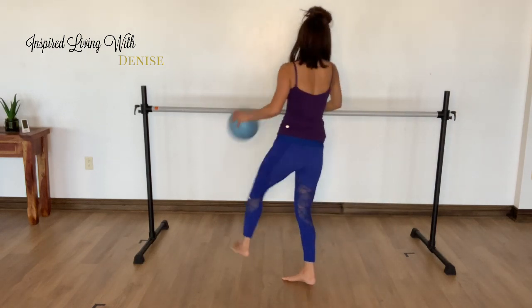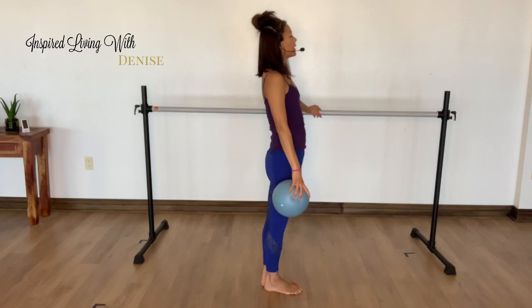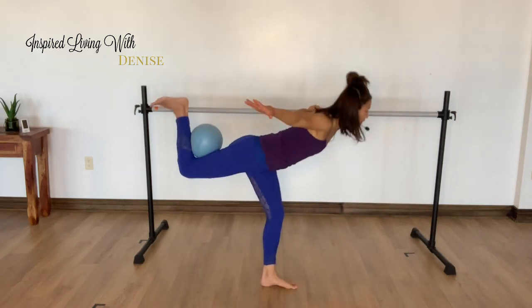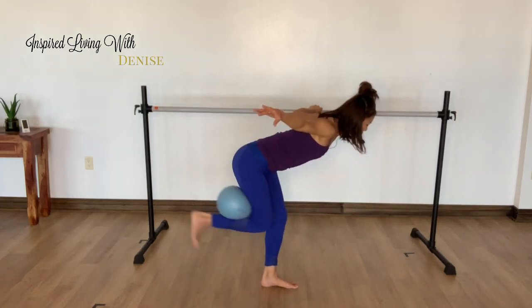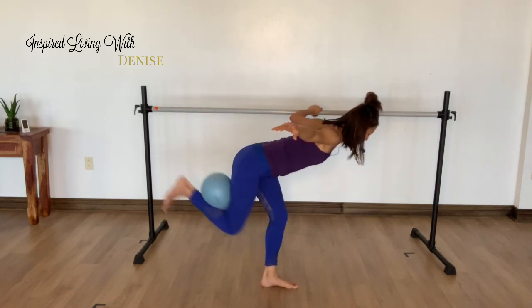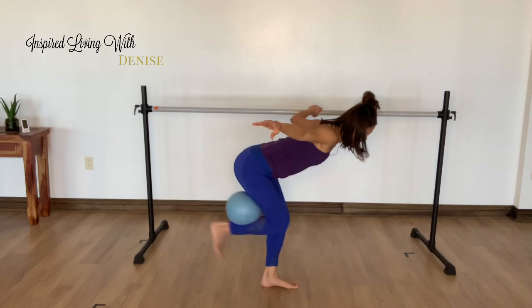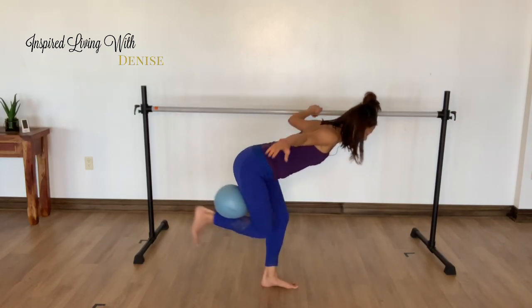Woo! Other side. Ten seconds rest. Big breaths. Here we go — push, push, push. Breathe through it. You got it. Sweating here.